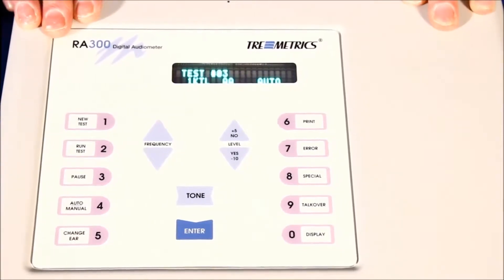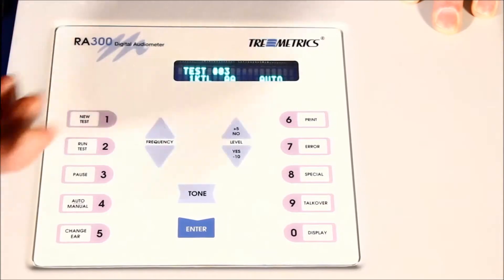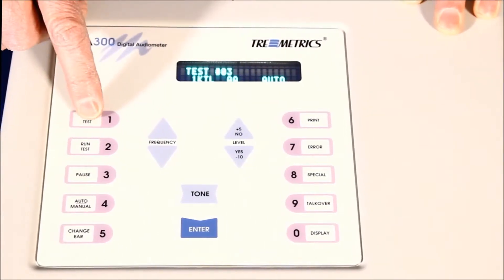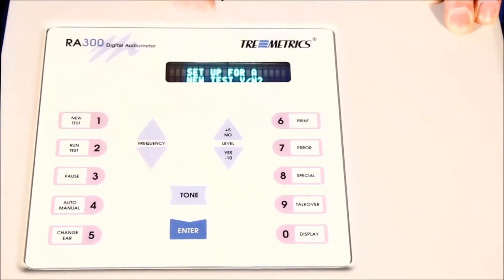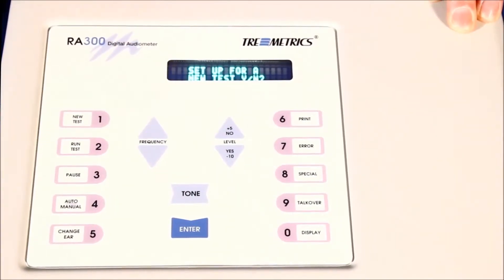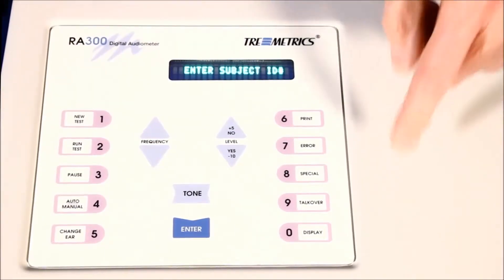I'd like to show you how to go into a standard automatic test sequence for the device. It's simple — you push the number one or the new test button, and it asks you if you want to set up for a new test. The arrow keys here are yes and no answer keys as well, so yes, I'd like to set up for a new test. We can enter a subject ID.